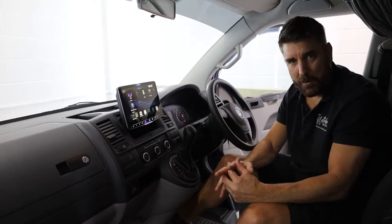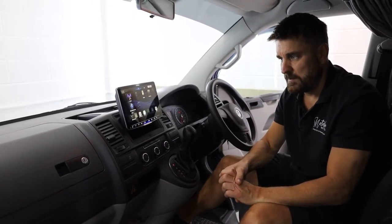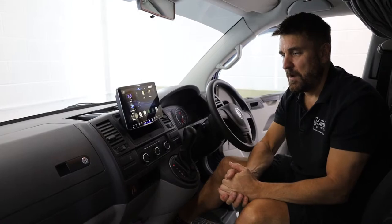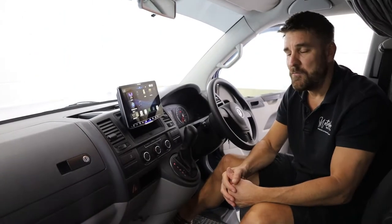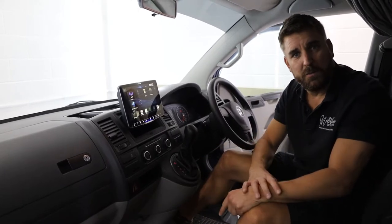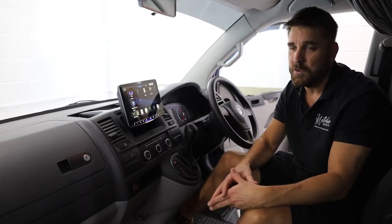So this is a Bilbo conversion — a T5.1 transporter that came to us with a pretty standard radio. We've now put our touch on it. This is what we do here: we do it well, we do it carefully, and we're really well regarded online. So if you want something like this, come and see us. What we're going to do is quickly jump out and show you what we've done at the back end, because it's not straightforward — it's bespoke work. Come and join me at the back.